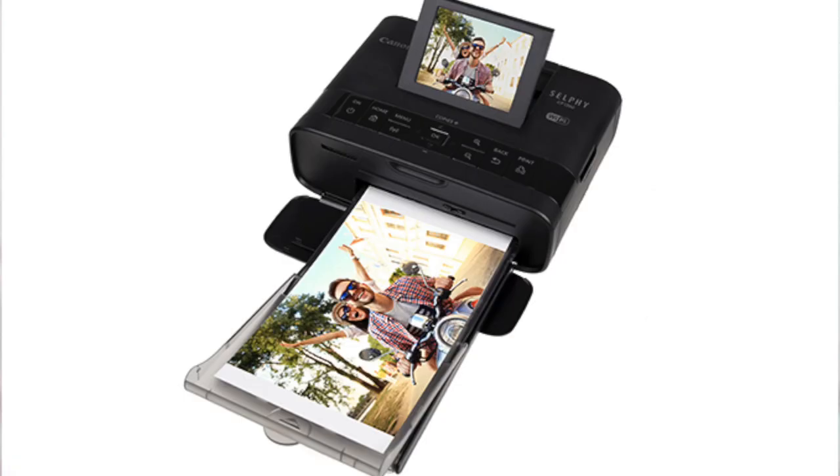Hi everybody, my name is Caroline. In this video I'm going to show you how to print from your smartphone or tablet to the Canon Selphy CP1300 photo printer. I've covered this printer in a previous video — I will link to that below. This is kind of a part two. I'm going to show you how to print from your smartphone without Wi-Fi and without a cable, which comes in handy if you're at a party and want to let other people print to your printer.